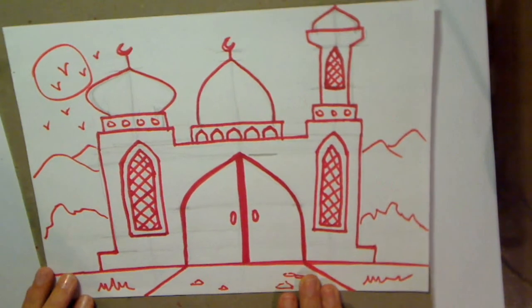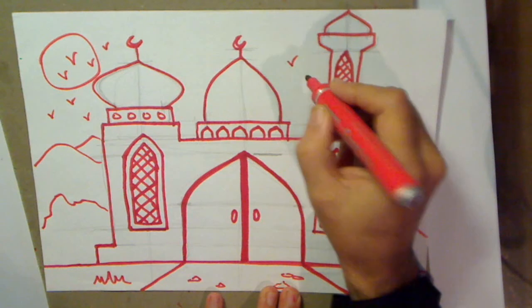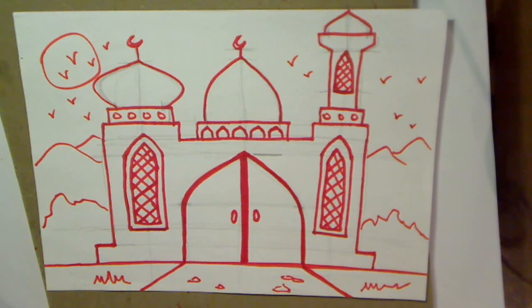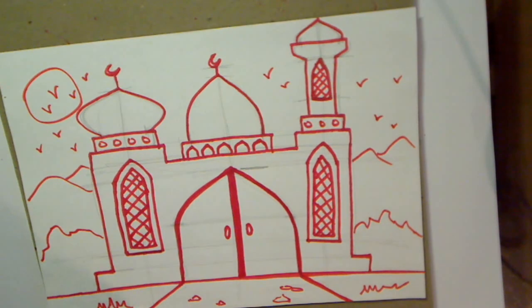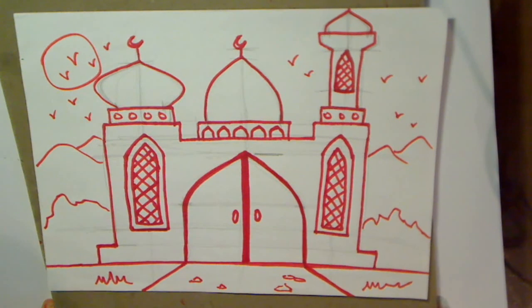That looks very nice I think. So there you have it - a nice little masjid for you to draw. Hope you've enjoyed that. Please leave a comment, and remember to subscribe and share with others. I'll see you next time. Bye, thank you.